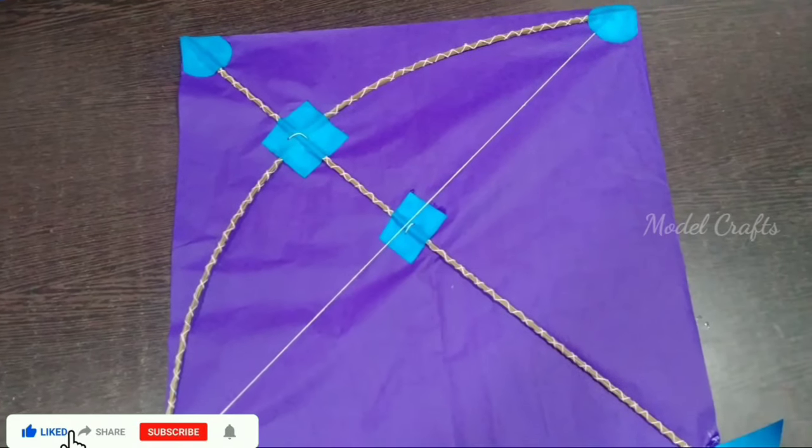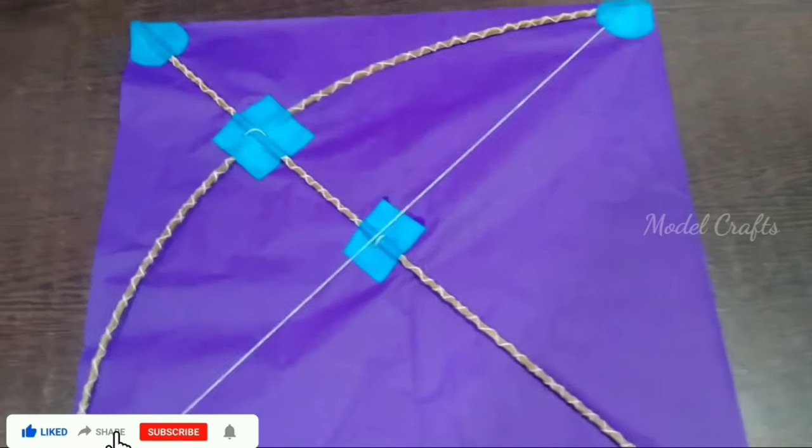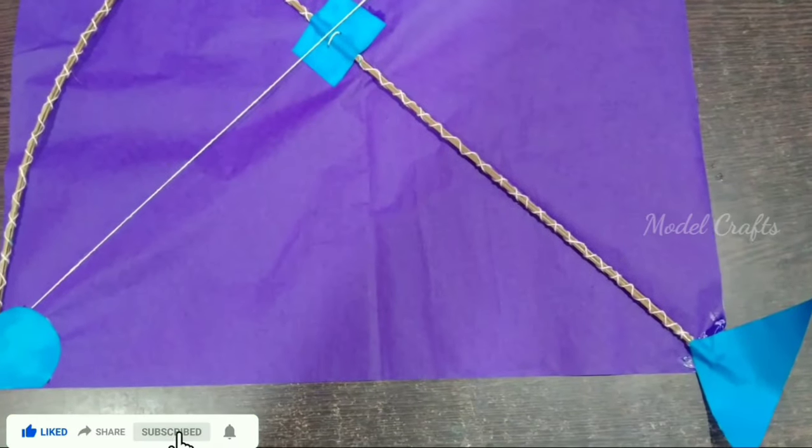Hello friends, welcome to MODELCRAFT. How do you do this, friends? Let's do this, friends.